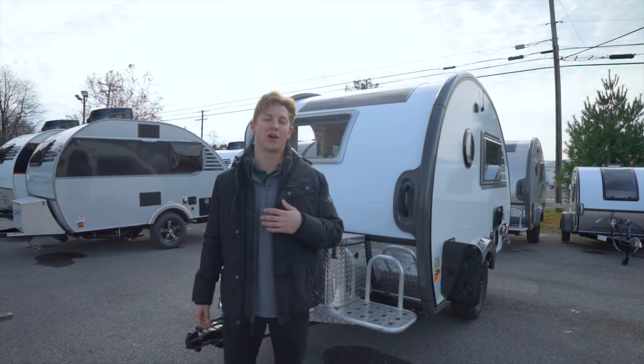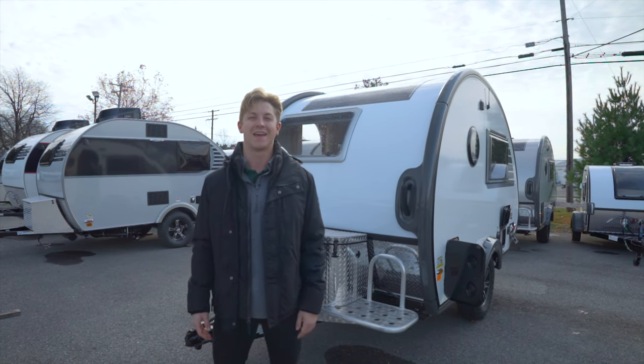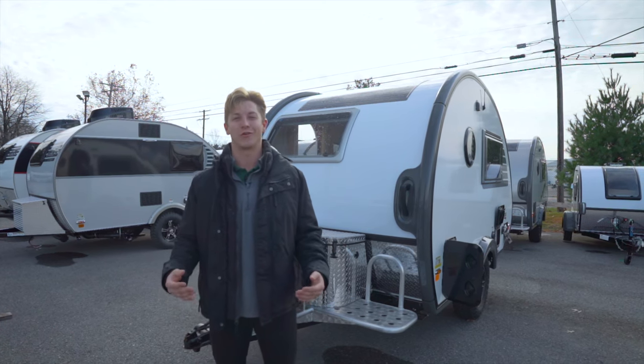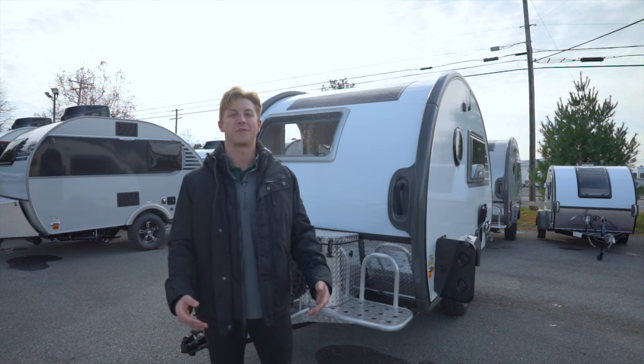Welcome back to the channel. My name is Justin. I represent Maryland's number one RV dealership, Beckley's RVs. And today we're going to take you on a tour of the 2022 Tab S Boondock Edition, manufactured by nuCamp.